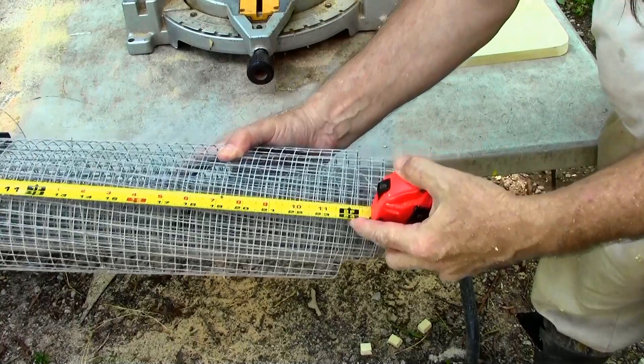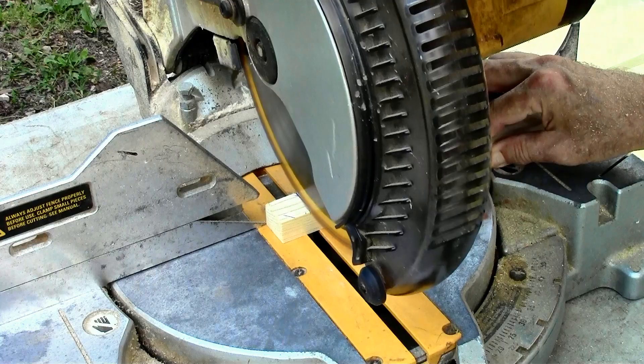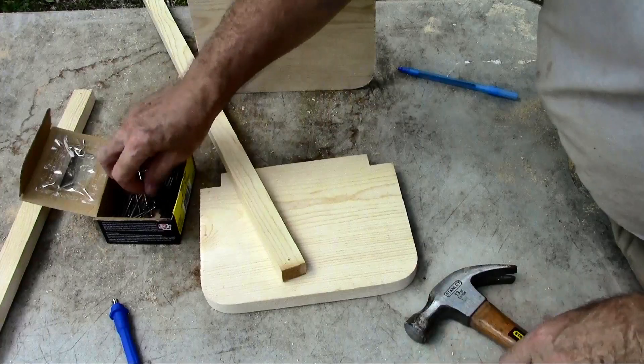This is important — you want to know exactly how big your hardware cloth is. So I'm cutting the rail pieces to 24 and a half inches.